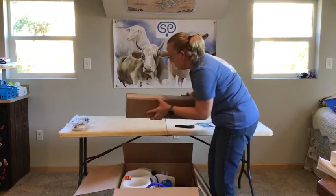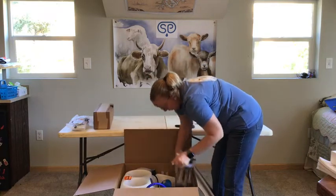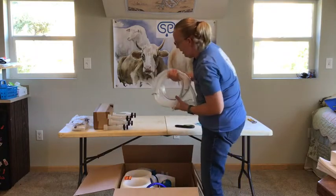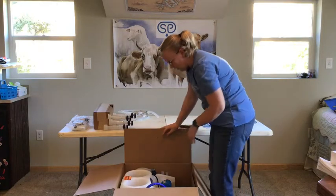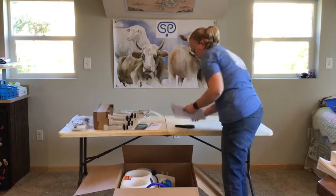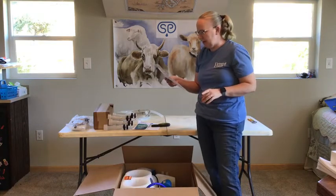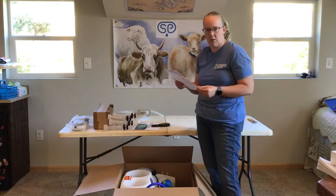We've got a box here with our milking inflations and milk line. Now what's left is our white unit, so we're going to go to step two. Step two says take the white unit out of the box. Note the white unit is 40 to 50 pounds. Use the molded-in handles on the side of the unit to lift it out of the box.